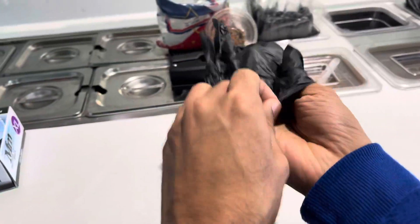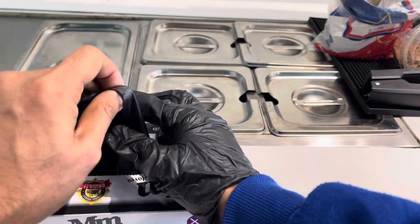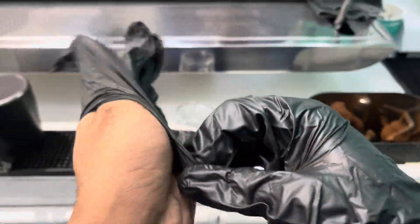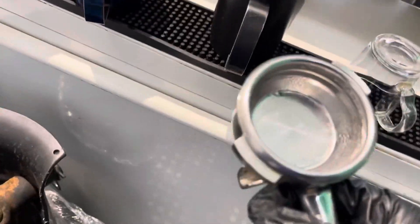Alright, I'll start from now until 12 o'clock. I just opened the coffee shop, so now we are starting with the coffee machines.